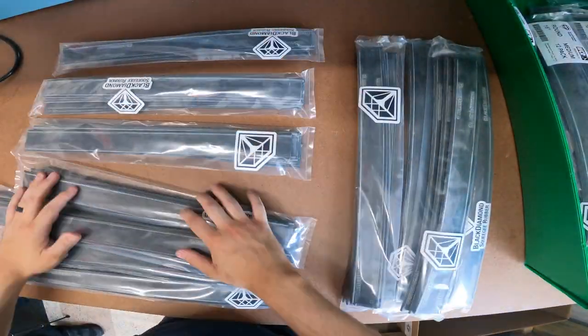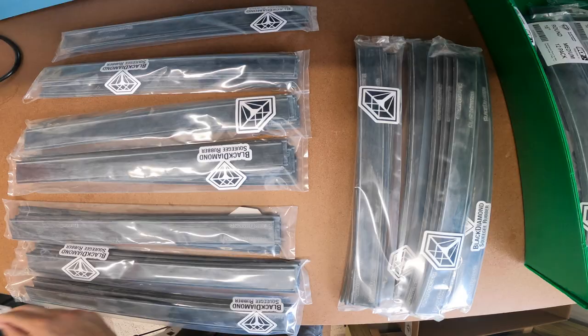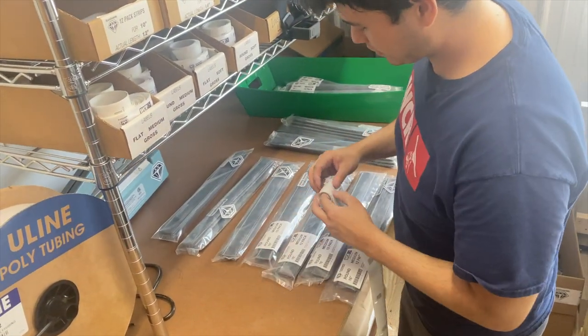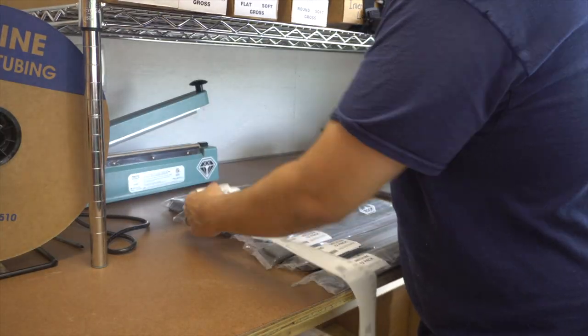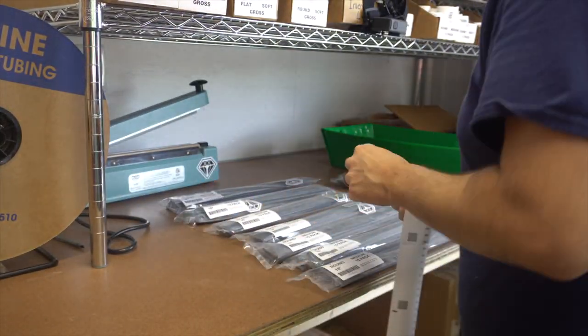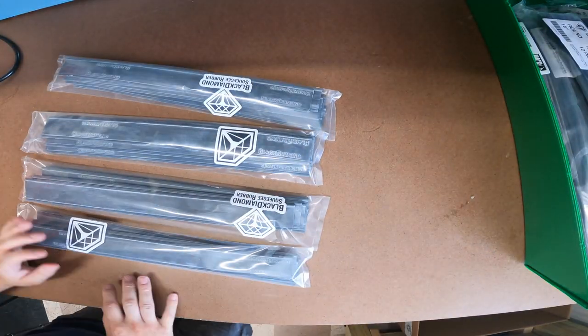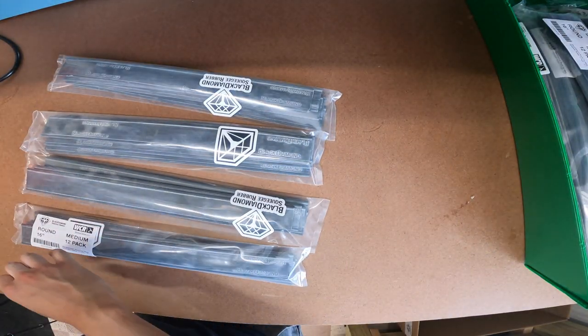Knowing all of this, it's no wonder why Black Diamond rubber is one of the industry's leading squeegee rubbers and is loved by window cleaners everywhere. Enjoy a great quality rubber at an unbeatable price every time.